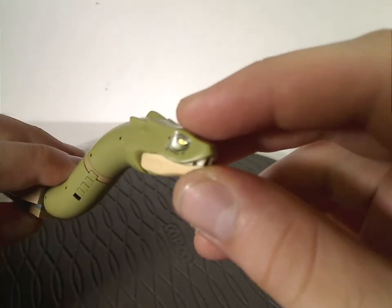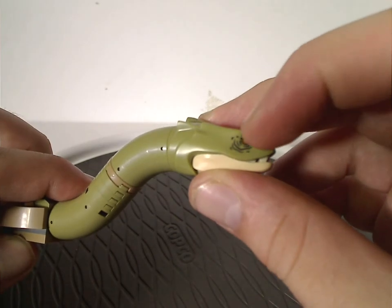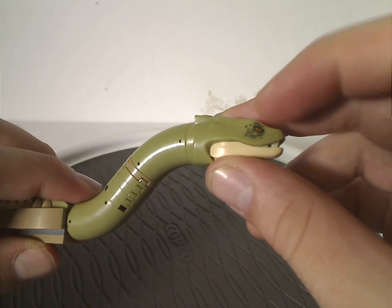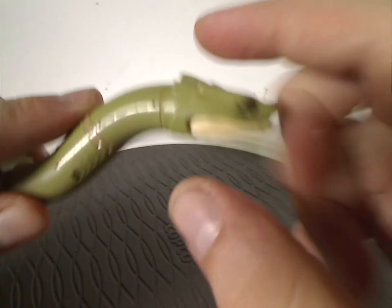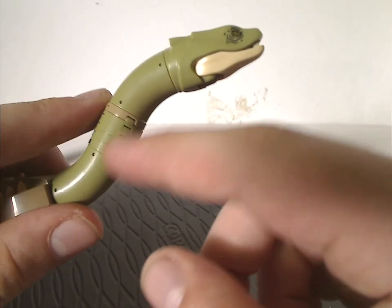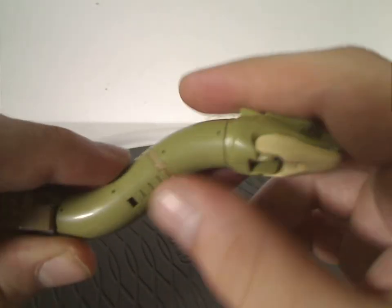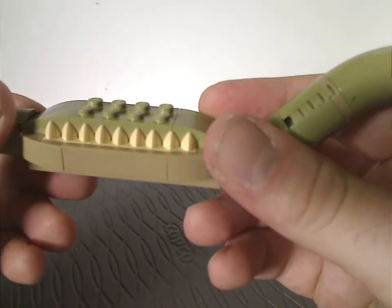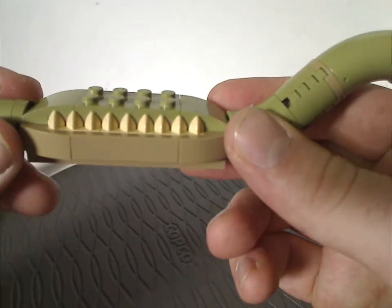One odd thing is that both eyes are the same. They could have made one of them closed and bloody, since Fawkes claws at the eyes in the film — though that may have been a little too gruesome. Speaking of Fawkes, the neck area uses the same piece as Fawkes but in sand green, good for MOCing. The center part has good use of those Chima cloth pieces, probably to represent scales.